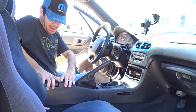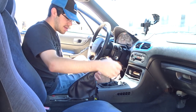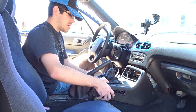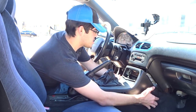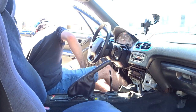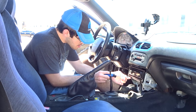Once you've got the screws taken out, the console just lifts up out of here. Watch out for your shift boot, then you can set that off to the side. The same thing with the front — the boot just lifts up and slides out. Watch your emergency brake boot as well, and that just slides up out of there.